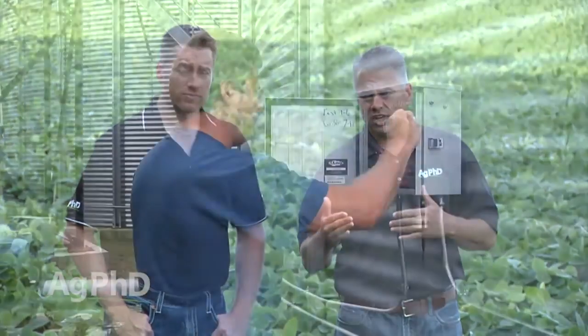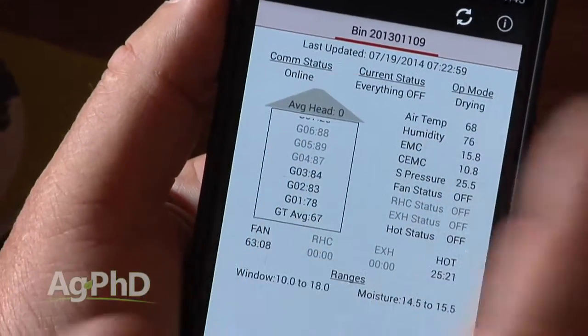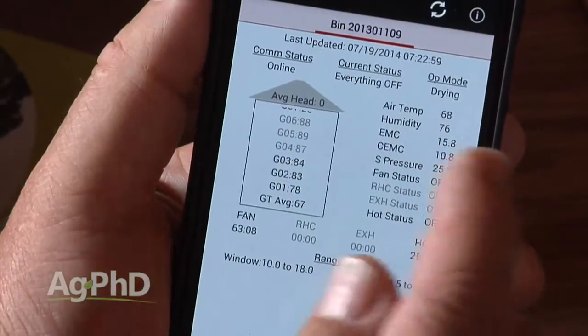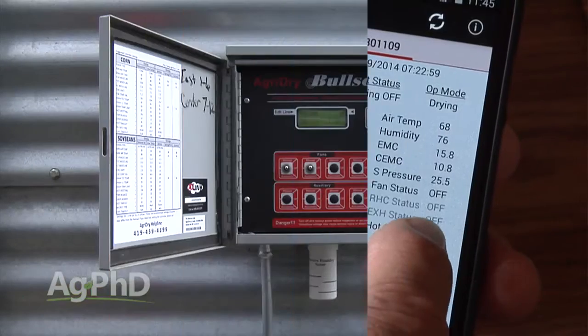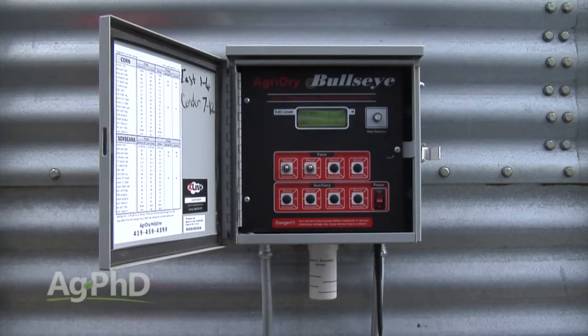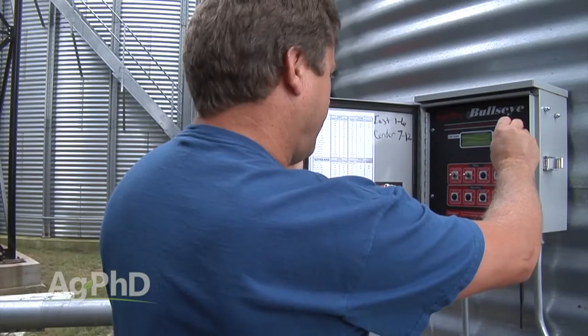That's where a lot of monitoring systems are coming in — automatic shutoffs and switch-ons on these fans, and systems where right off your smartphone you can check whether your fan is on or off and see what's going on in your farm operation. On our own farm, we put in a system just a year ago from AgriDry and it's really helpful — I can see every day when my fan is turning on and shutting off.